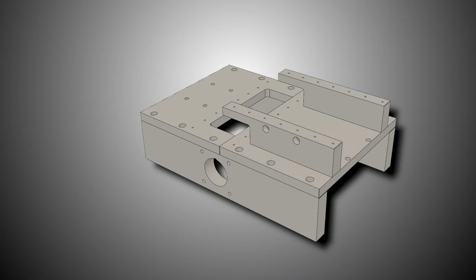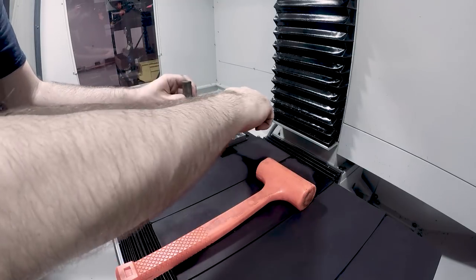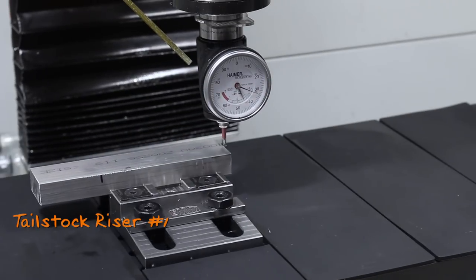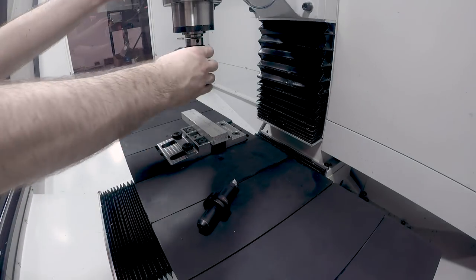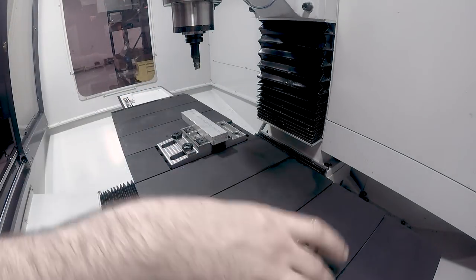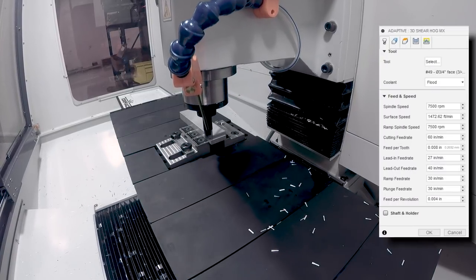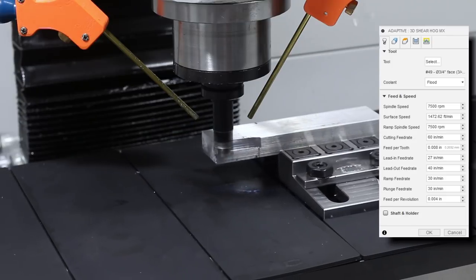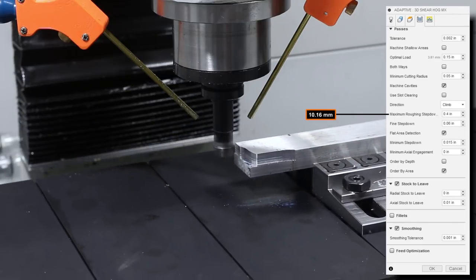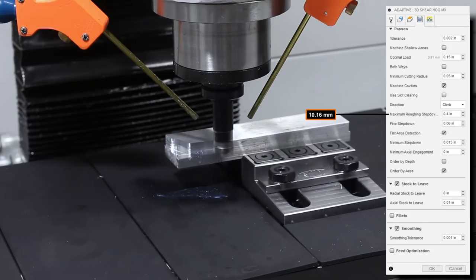On to the two nearly identical tailstock riser rails — the first public chips off of our beta Frankenstein 1100MX. I've been running the shear hogs pretty hard here lately on both the 770 and the 1100MX. In this case, we're maxing out the machine's spindle speed at 7500 RPM, feeding at 8 thousandths per tooth, 150 thousandths optimal load, and 400 thousandths maximum roughing step-down.